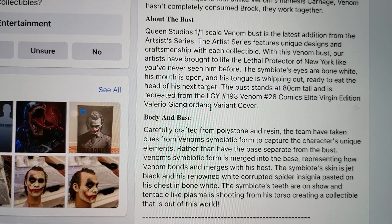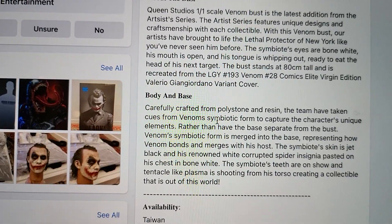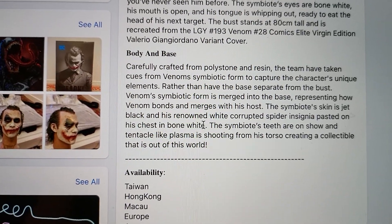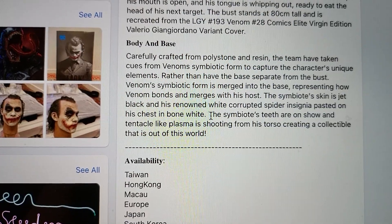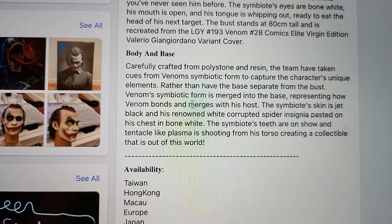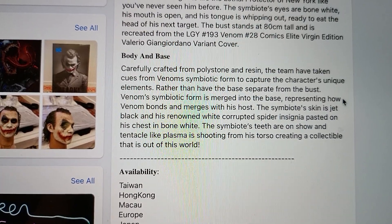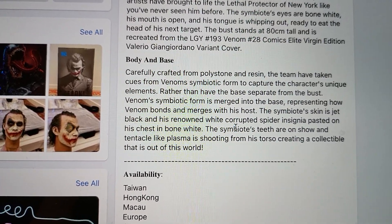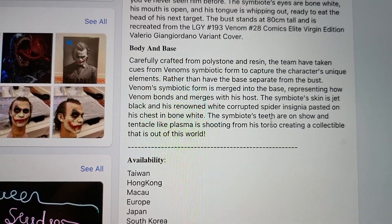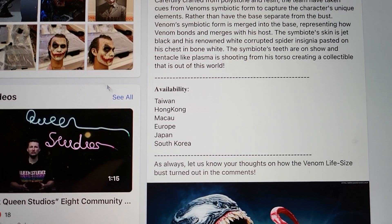Although they said it is recreated from a particular comic, so it's their concept drawn from that. This is crafted from polystone and resin. Rather than having the base separate from the bust, Venom's symbiotic form is merged into the base to represent how Venom bonds and emerges with his host. The symbiote skin is jet black with the renowned white corrupted spiral insignia on his chest in bone white. His teeth are on show and a tentacle-like plasma shoots from his torso, creating a collectible that is out of this world.